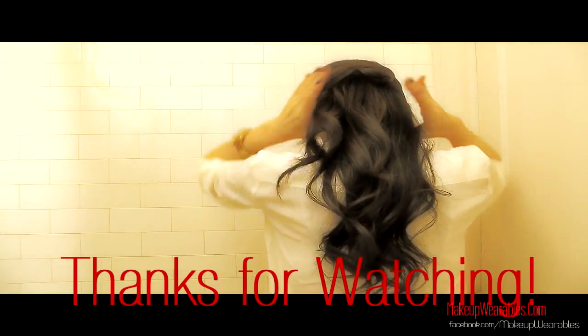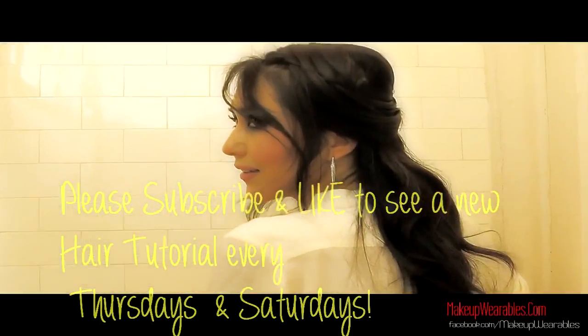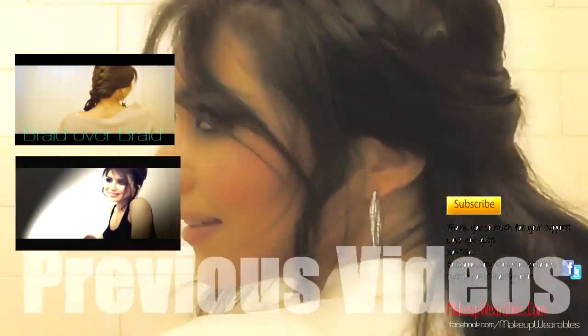Thank you guys so much for watching. If you haven't already, please subscribe, thumbs up and share this with your friends to see a brand new hair tutorial every Thursday and Saturday. Bye guys!